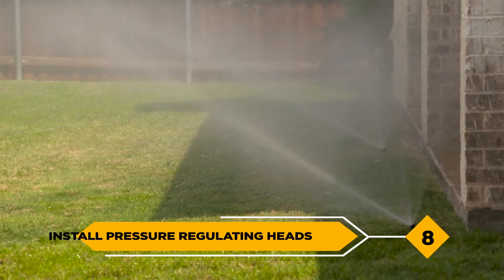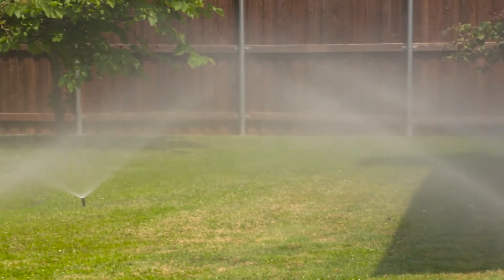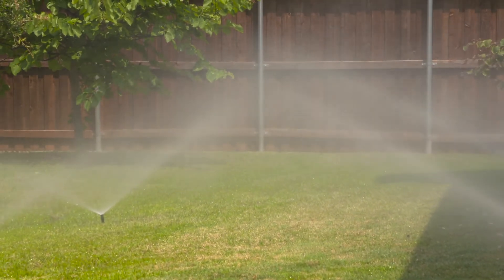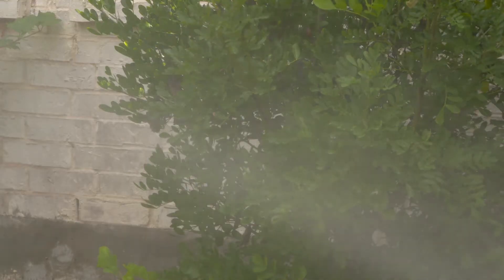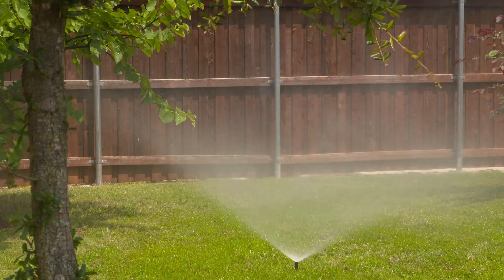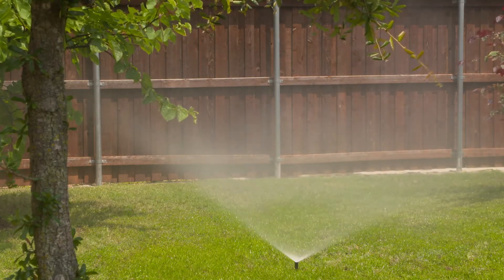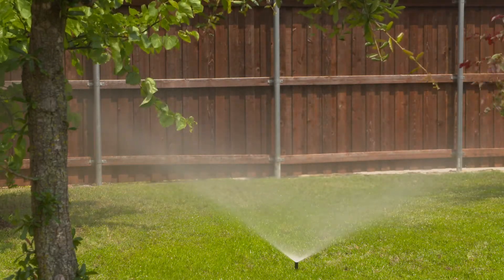8. Install pressure regulating heads. Are you experiencing high pressure in your sprinkler system? Irrigation systems are designed to operate at around 40 psi. Pressure higher than this can cause excessive misting and overspray from your sprinkler heads. By installing pressure regulating heads, you can reduce pressure and ensure that water is hitting the ground where it can be most efficiently used.